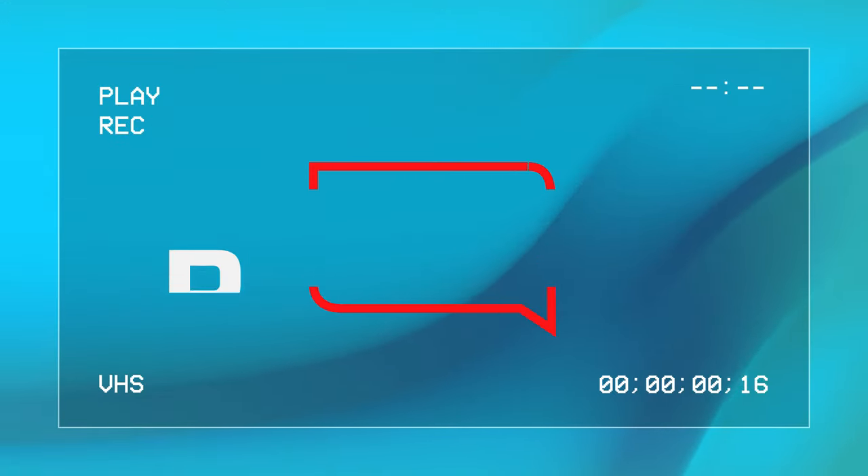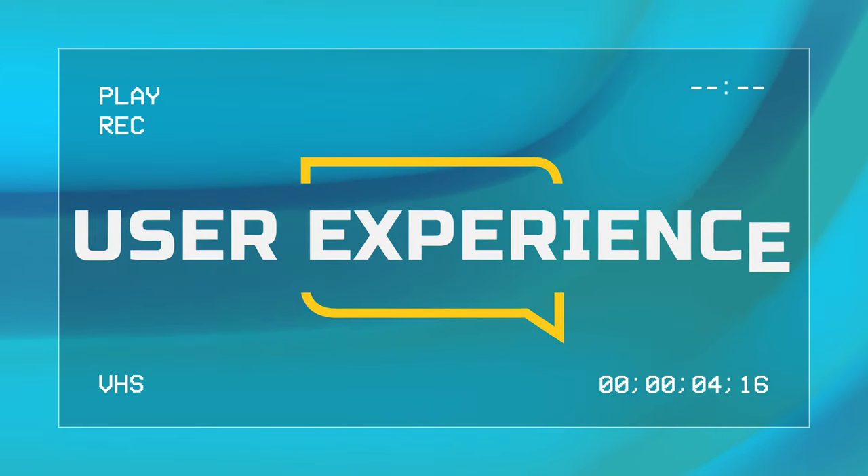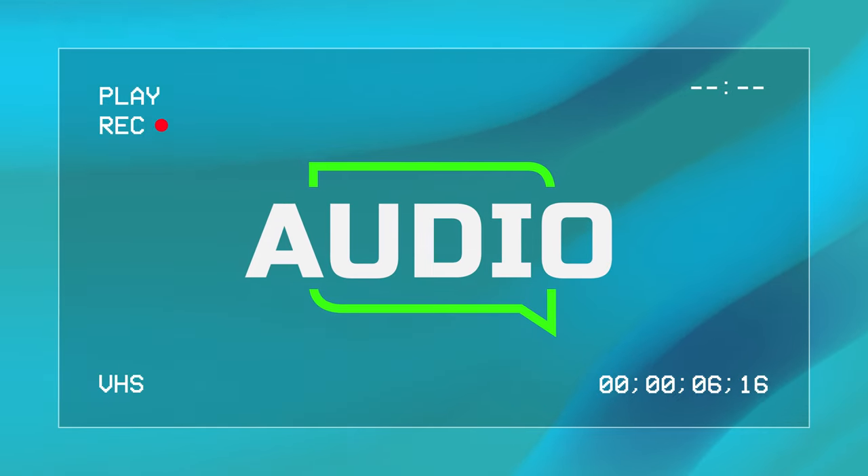Samsung's Q60C is an entry-level QLED TV. In today's video, we're going to talk about why this may or may not be a great option for you. We're going to talk about everything that has to do with the picture, the user experience, and the audio of this TV as well. So sit back and enjoy the next five minutes.